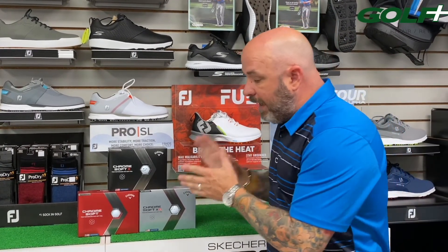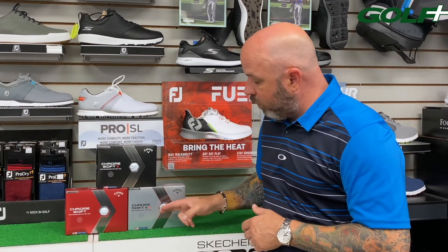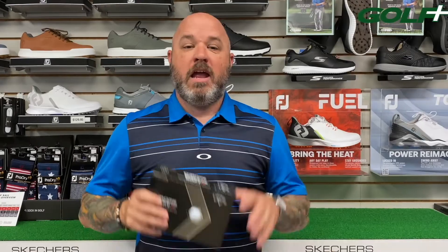To summarize: if you're thinking about switching golf balls or you're already in the ChromeSoft family but unsure if you're playing the right one, here's how to remember it. Moderate club head speed: ChromeSoft, unless you need a bit more mid ball flight and workability, then ChromeSoft X. High club head speed: either ChromeSoft X or ChromeSoft LS. The LS gives you lower spin, straighter ball flights, and flies a bit higher overall. If you need more workability or need to bring the ball flight down, that's ChromeSoft X.